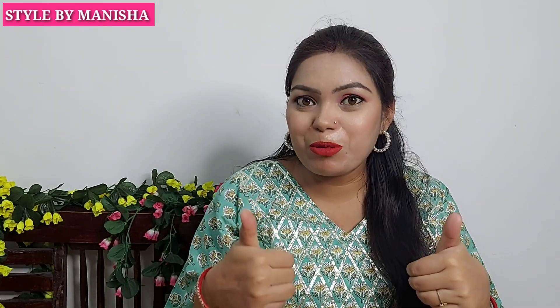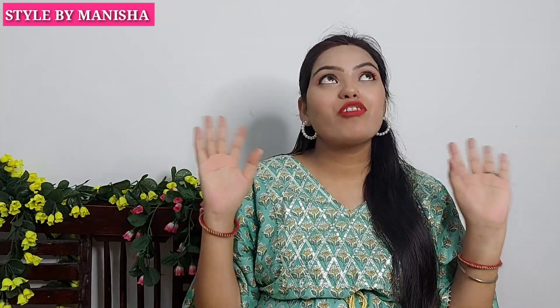If you like this video, don't forget to subscribe to my channel and you can follow me on Instagram. Let's start the video with a beautiful summer wear chiffon saree collection.